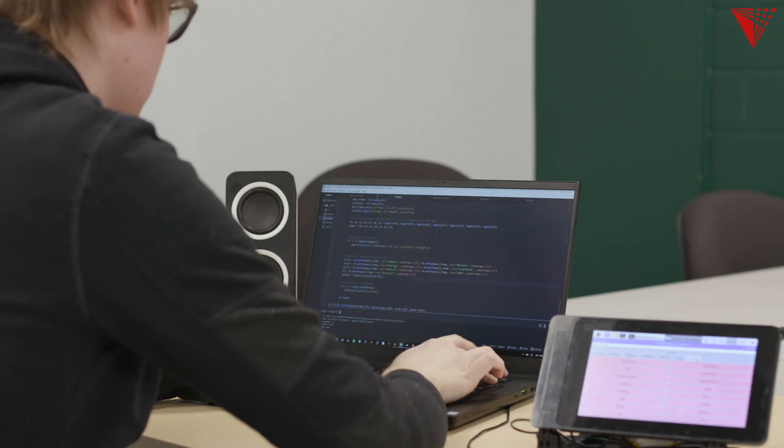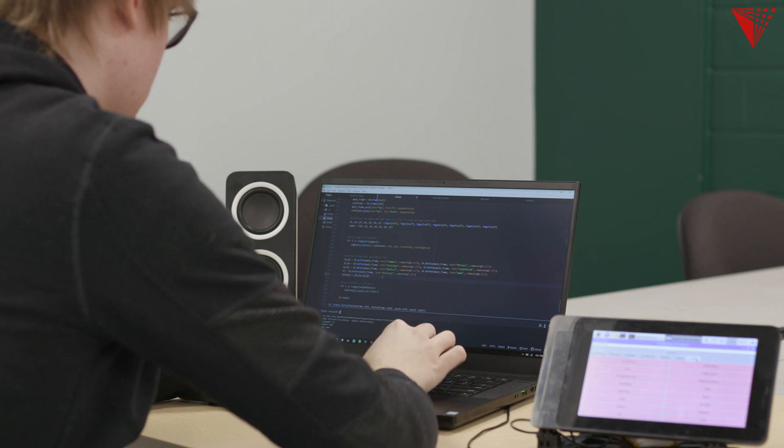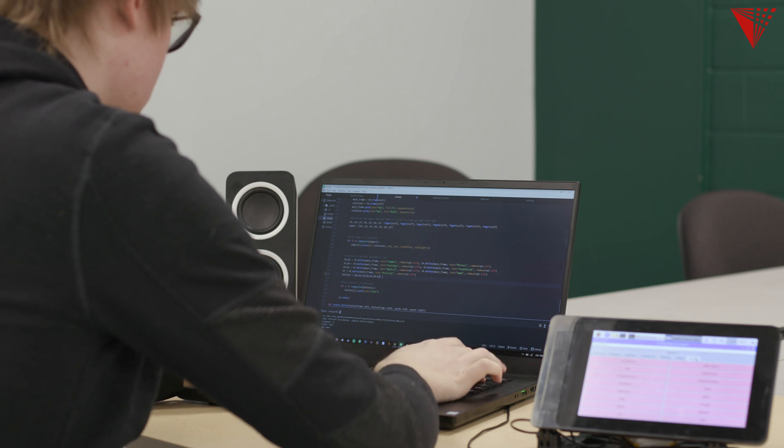The first thing I did was research all the parts needed to make this. It's a Raspberry Pi 3, a touchscreen, and a portable battery pack. I then started programming it about a month and a half ago, strictly working on the software. It's now about 90% of the way done.